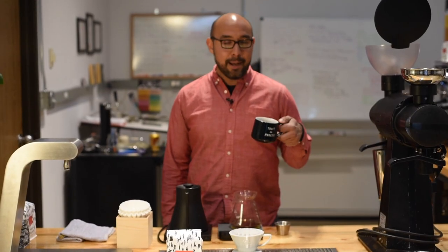Thanks for joining me in the lab. I hope you learned a thing or two about brewing, and I hope you have a great day.